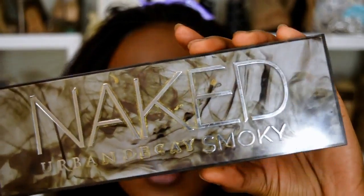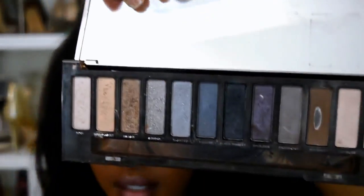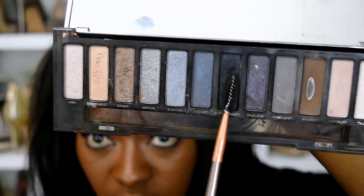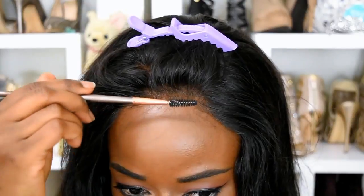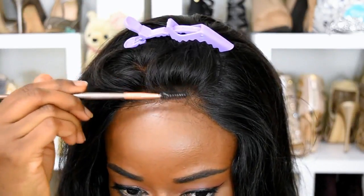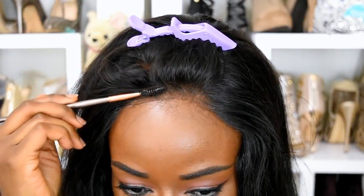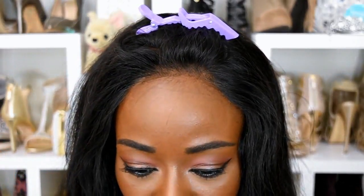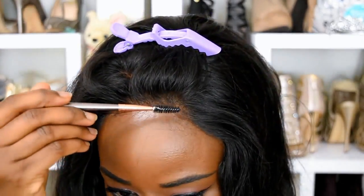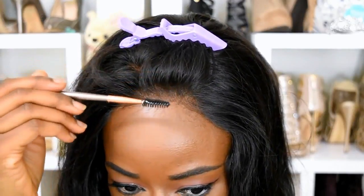I'm using my Urban Decay Naked Smoky palette and the color Black Market — that's the black. I'm just rubbing my spoolie in there. Starting at the roots, I'm just going to brush my hair so that way any of the brown will disappear and I can have a nice healthy-looking hairline.